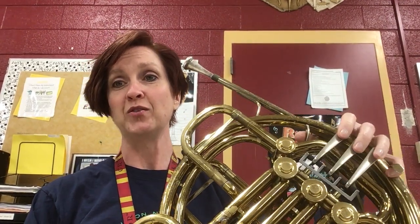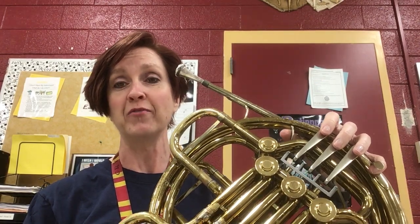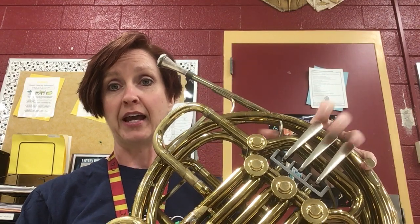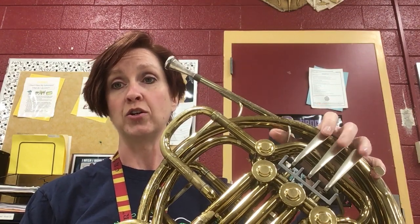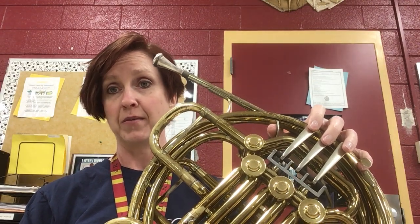Hi, today I'm going to show you how to play the concert B-flat major scale and arpeggio on the French horn. It is your F major scale and I have a double horn, so I'm going to show you how to do the fingerings with and without the thumb key.